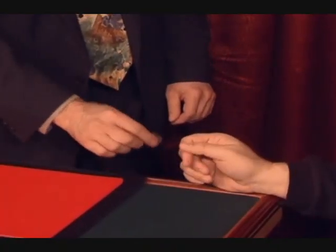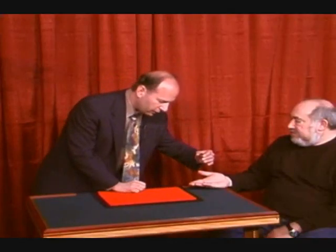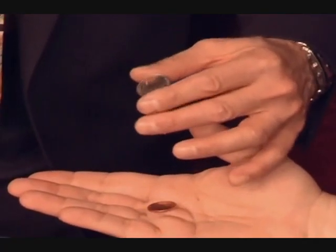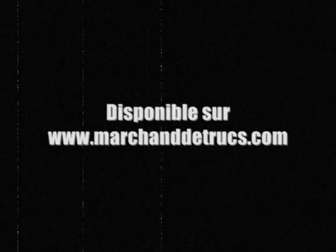Hold your hand palm up, because I'm going to hold this over your hand and give it a little shake. If I shake it, it could actually cause that penny to fall right out of the coin. Just like that. Wow, there we go. Thank you, thank you.